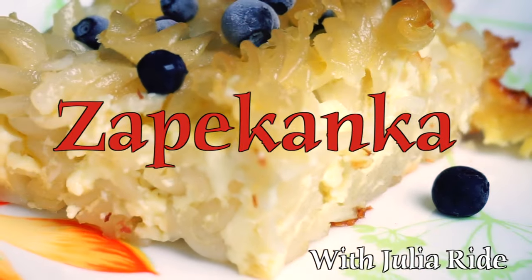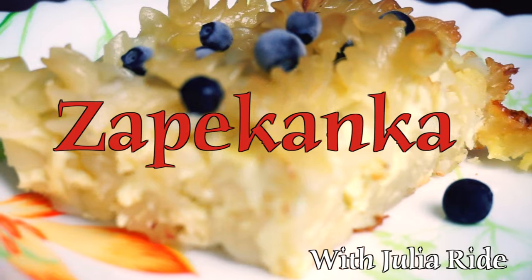Hi guys, my name is Yulia Wright and welcome to my cooking channel. In this video I will be baking sapikanka, which can be not just a great snack but also a very tasty dessert. Let's cook it!